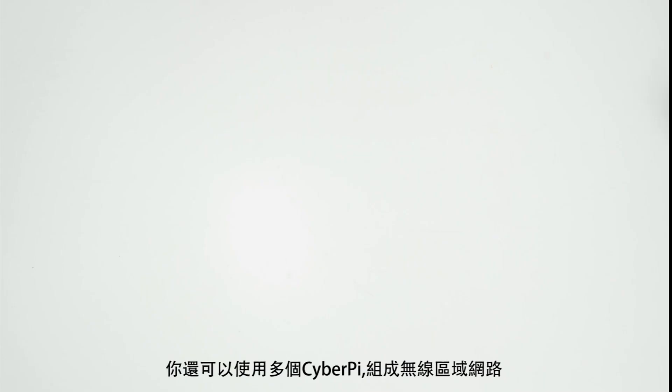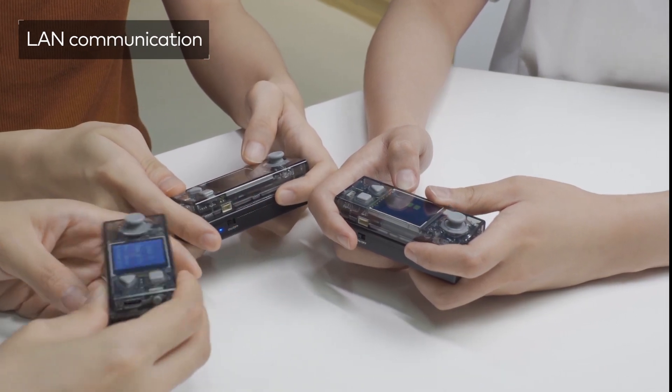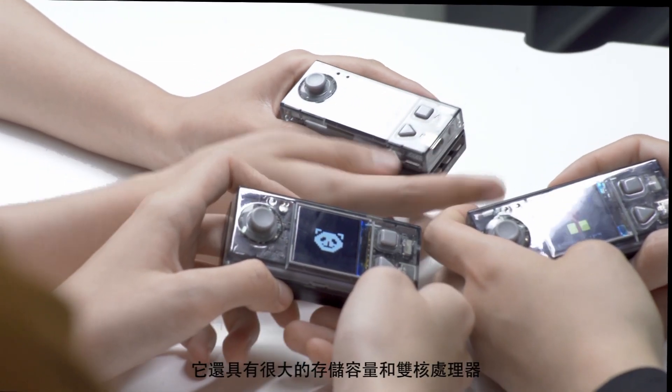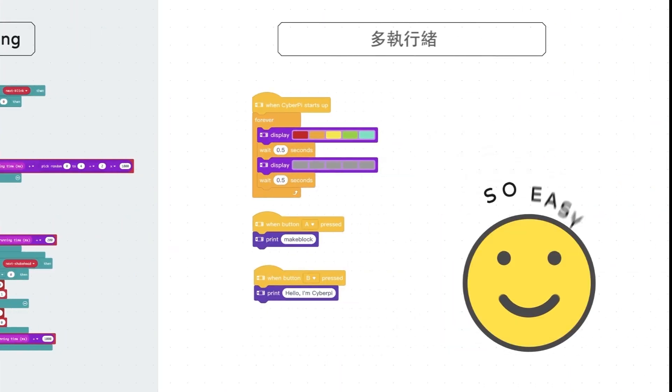You can also set up wireless local area networks among multiple CyberPi to have them communicate with each other. With its large memory capacity and dual-core processor, CyberPi can run multiple programs simultaneously.